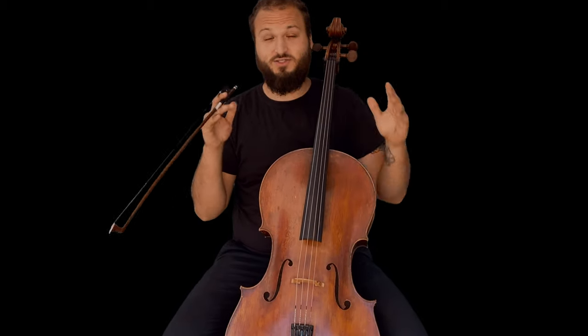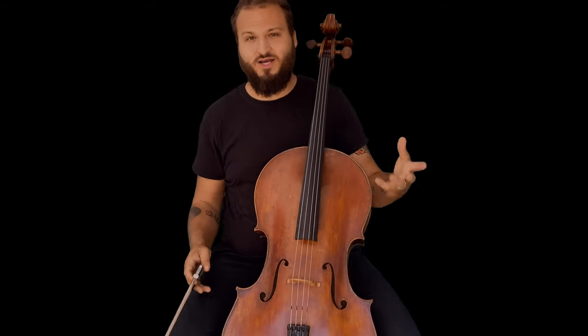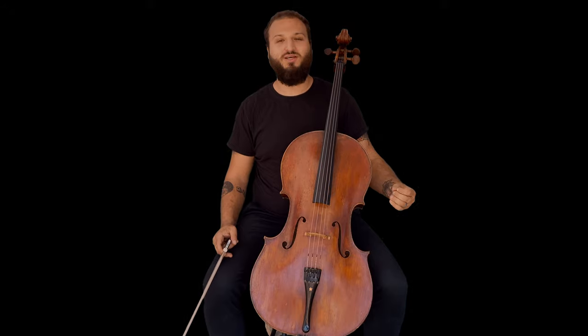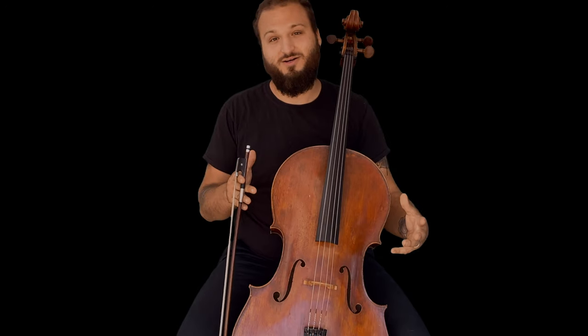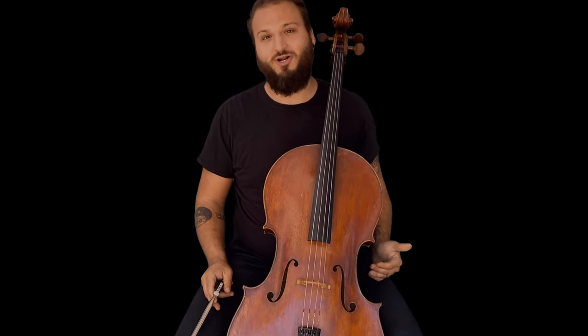The Bach cello suites — you've heard them, you love them, they might even be the reason you got into playing cello. The first prelude especially just transcends classical music; it's a song of our generation. Welcome to Higher Hertz. My name is Justin Leopard, your online cello teacher, and today we're going to learn how to play the first Bach cello suite prelude.